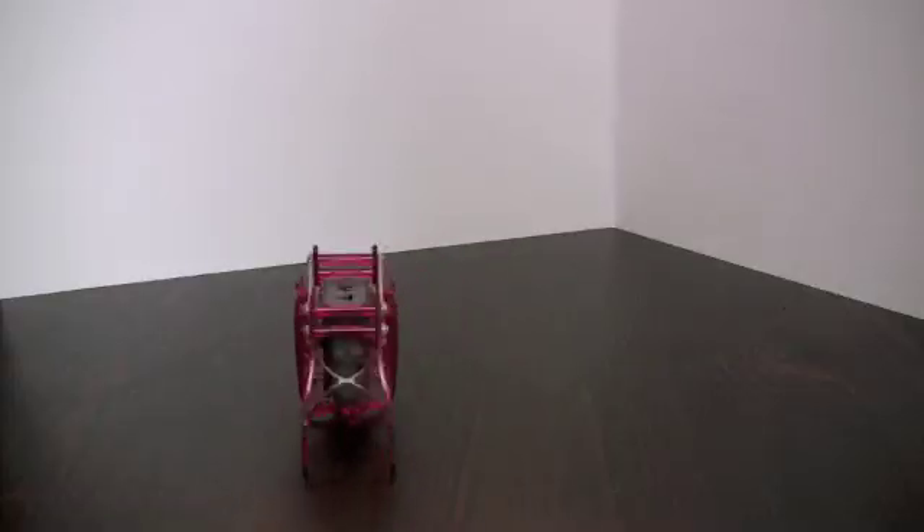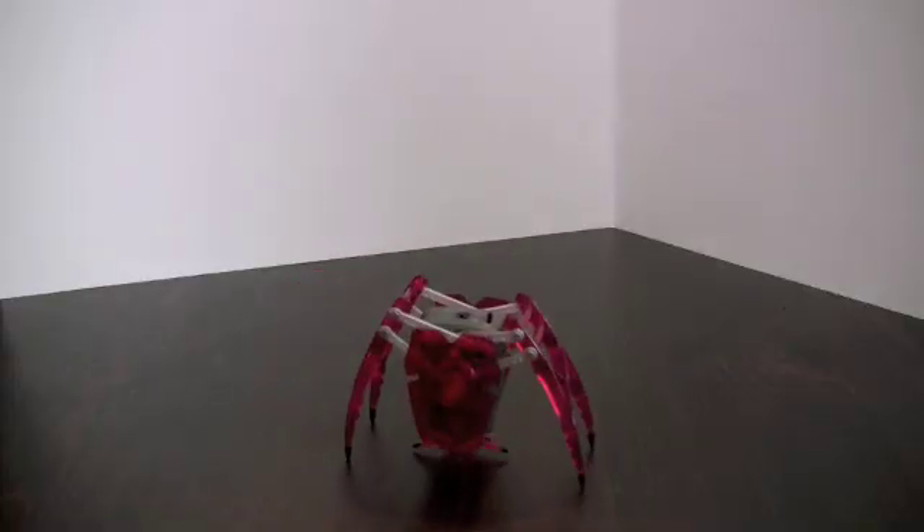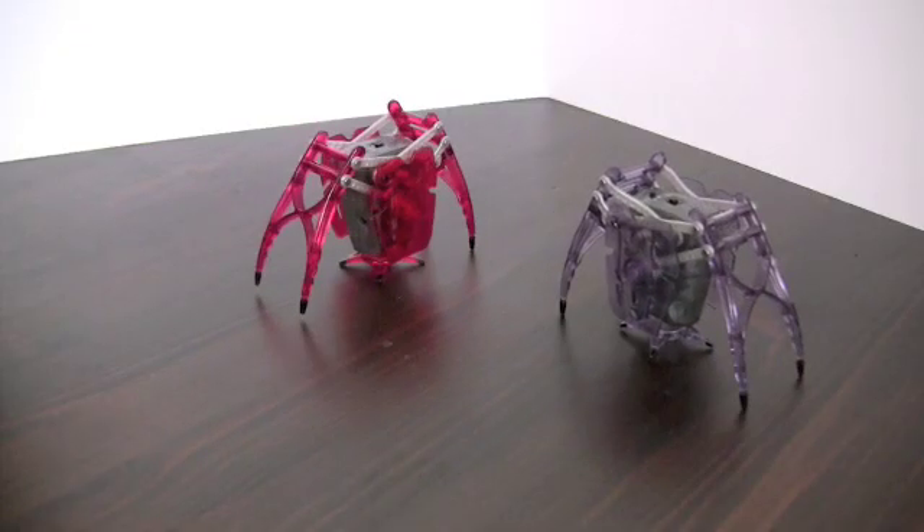You really need a good flat surface to control the inchworms. Carpet won't work very well. This is mostly because of the tripod.